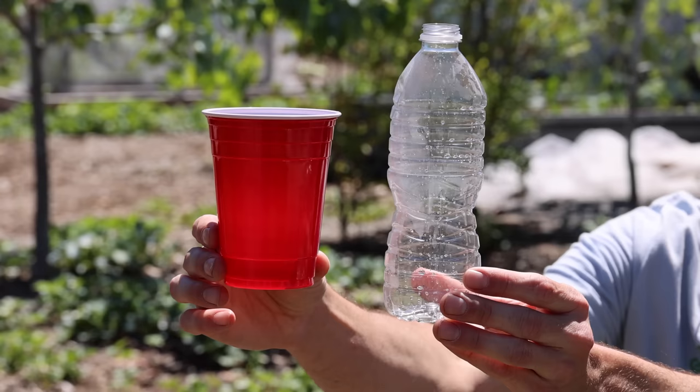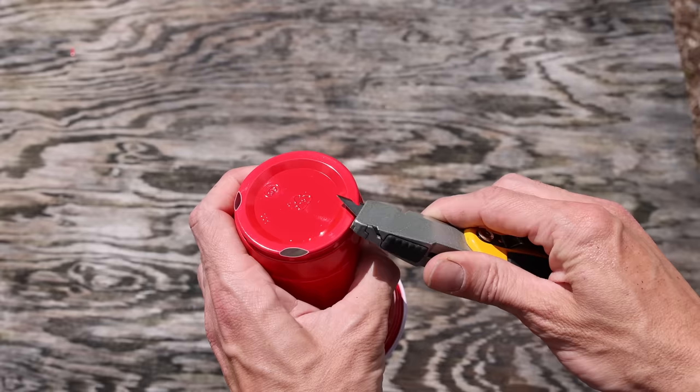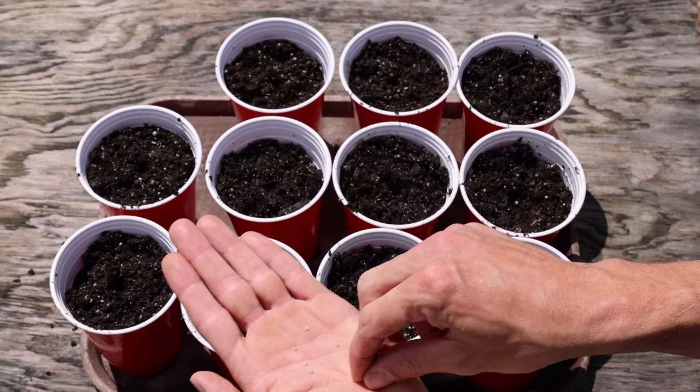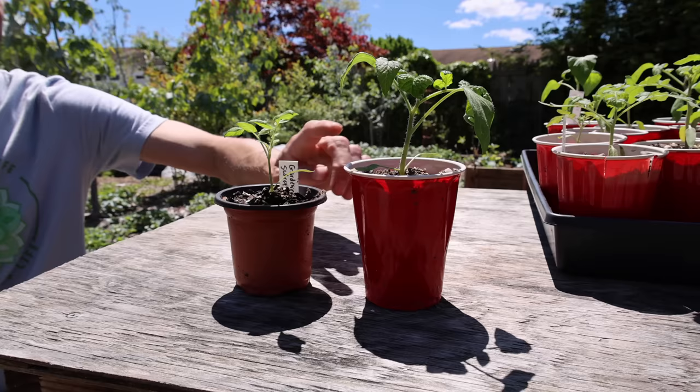The sixth item is a plastic bottle or solo cup. Both are great to start seedlings in and give roots more room to grow than the egg carton does. Cut holes in the bottom so they can drain — I use a razor to cut a few holes so water doesn't pool and cause the soil to go anaerobic. Fill them with soil and plant your seeds. They take up more space than a seed cell but allow plants to grow larger, meaning less transplanting. The cups are also deeper than a four-inch pot.